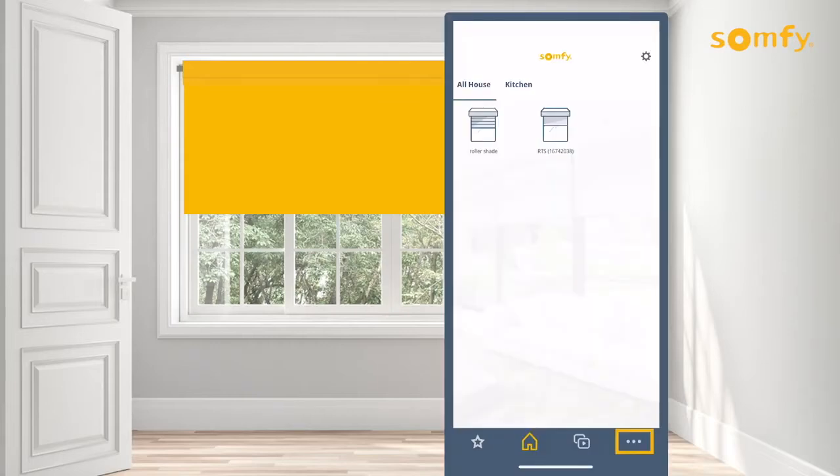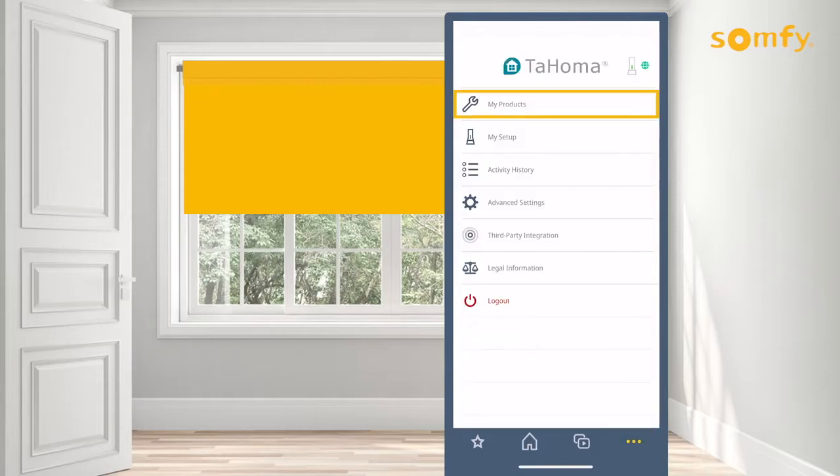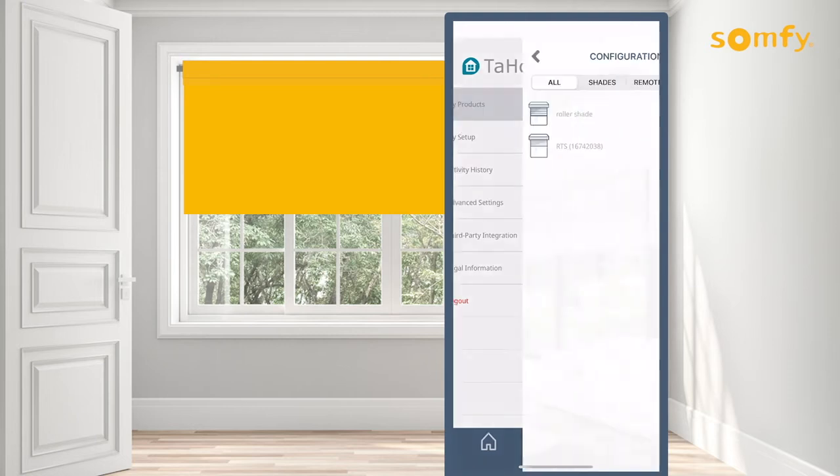To get started, in your Tahoma app go to the three dot menu on the bottom right corner and from there select my products.